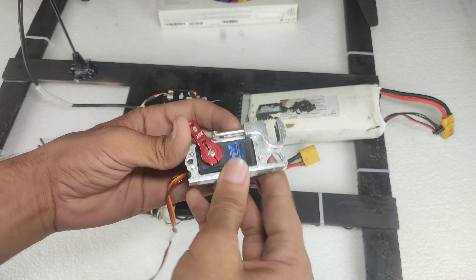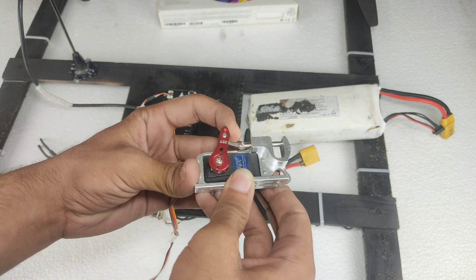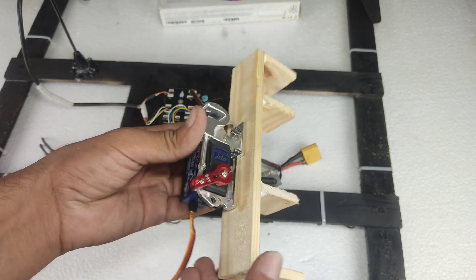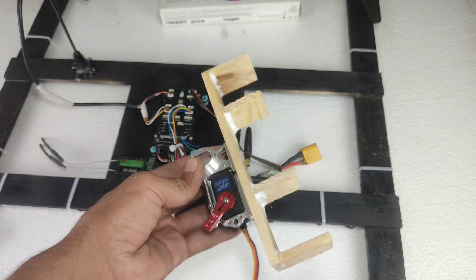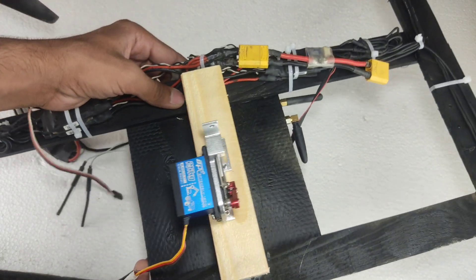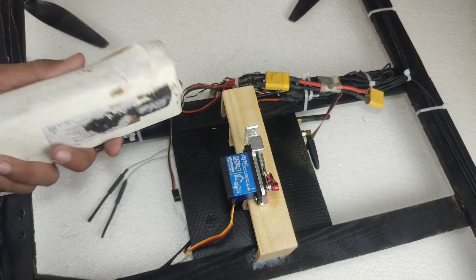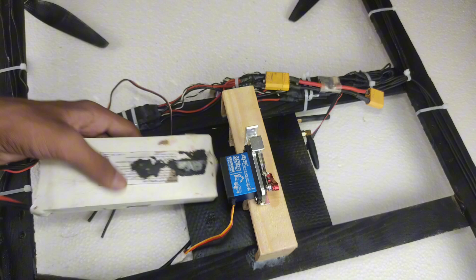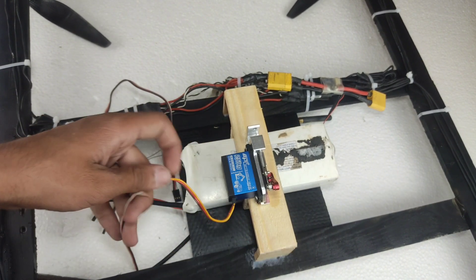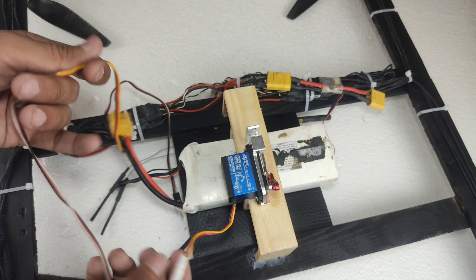One thing left is our delivery servo. I made a wooden structure for this servo, so let's install it on the bottom of the drone. After installing it, this is the result. This wooden structure also works as our battery holder. The servo pin goes to AUX out one.